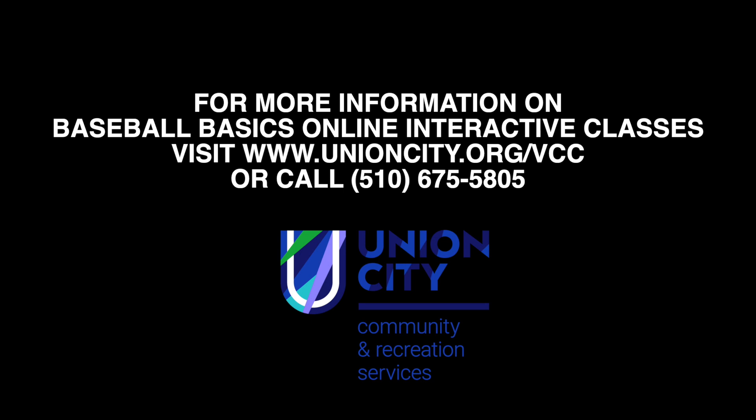This summer, the Union City Community and Recreation Services Department will be offering 40-minute instructional classes focusing on baseball basics through Zoom. You can find more information on our city's website at www.unioncity.org/VCC. Hope to see you in the summer. Stay safe and active.